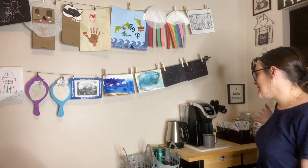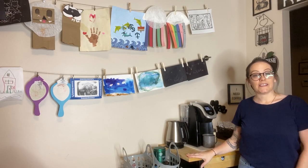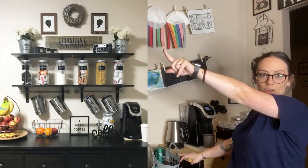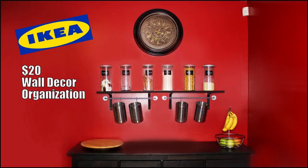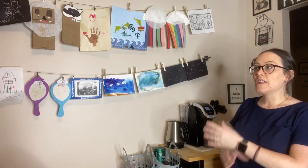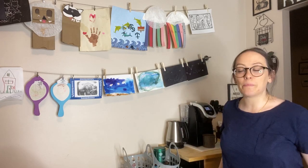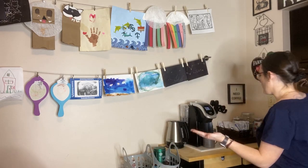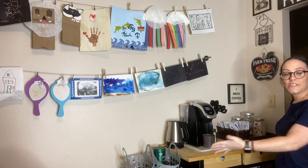Alright guys, so this is my new coffee bar space. If you've been with me for a little while, you may have seen my old coffee bar space, which was right over there. I had a dresser that I'd bought for my kitchen for storage because I did not have a lot of storage in this house — it's a very small house. I put some shelves up top and I loved it, but then I decided I wanted a kitchen nook, which is a totally different video. So I had to move my coffee somewhere else, and this is where I moved it.